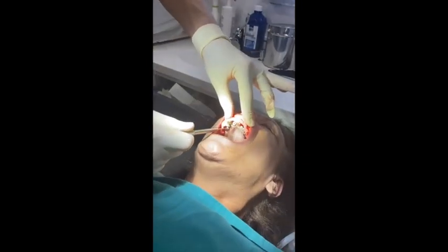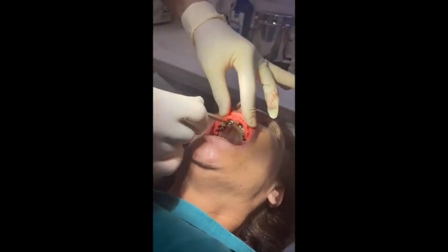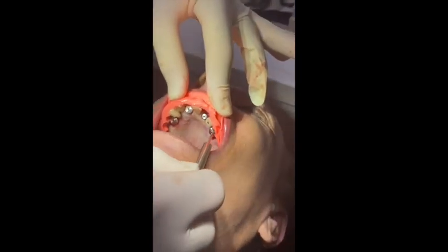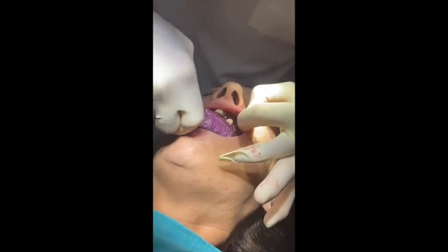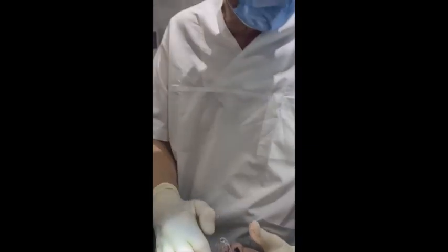First bicuspid, lateral incisor, central incisor, lateral incisor, first bicuspid — okay. It's all screw-retained. We take an impression now for the lab so the lab knows where the implants are.